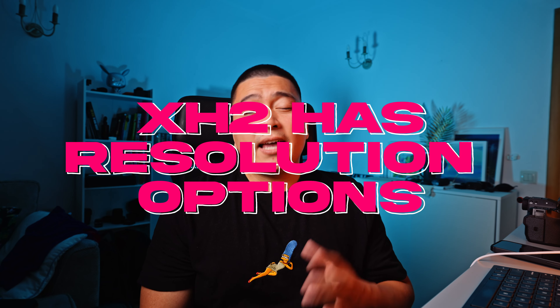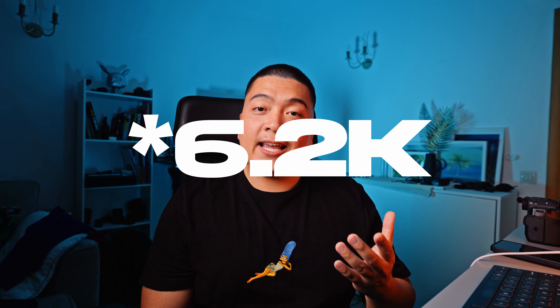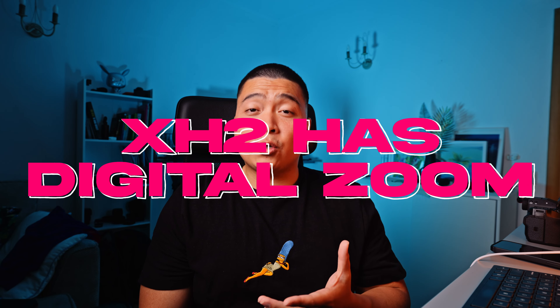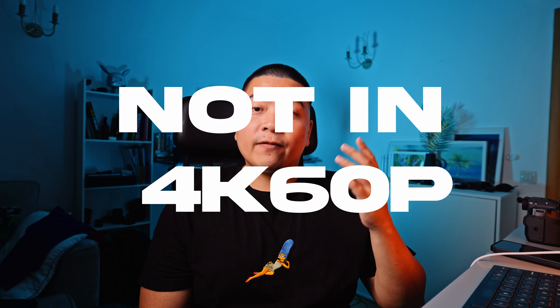Because of its 8K sensor, the X-H2 does have a few tricks up its sleeve. It can switch resolutions and film in 6K, though it's not open gate. It can also do 4K HQ, meaning it downsamples from the 8K sensor to give you a crispy, sharp, detail-rich image. It also has a digital zoom function in 4K mode where you don't lose quality because of that 8K sensor — though this is not available in 4K60.